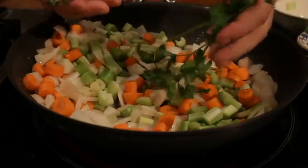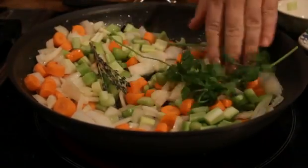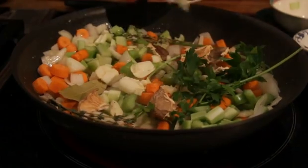Usually twice as much onions as the celery and the carrots. Then you add thyme, parsley, dried mushrooms — porcinis, shiitakes, whatever you have on hand. Bay leaf, garlic.